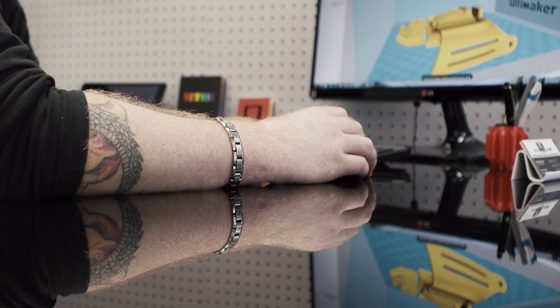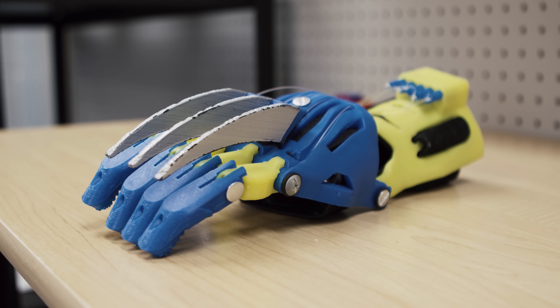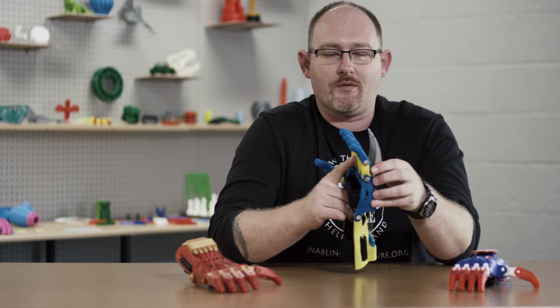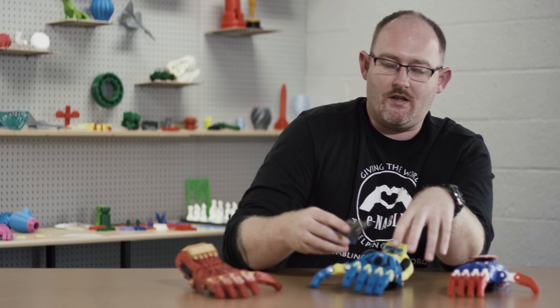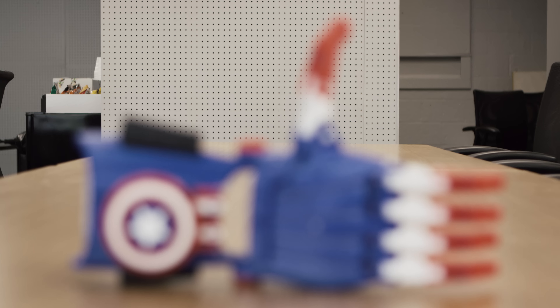One of the things I love to do with them is theme them out. I was always a big comic book fan as a kid. I printed some safe Velcro plastic Wolverine claws, which has been a hit everywhere I take it — schools and events. And of course, Captain America, and the Iron Man one is always big with kids.